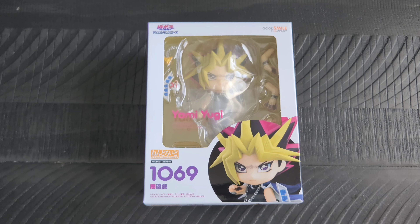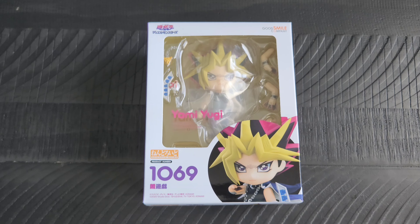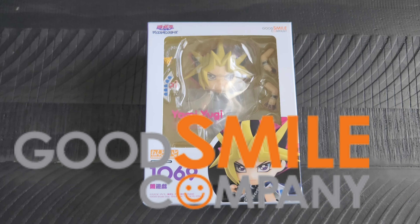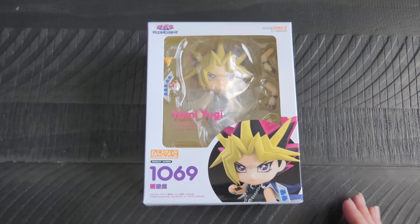Hello again out there, all my fellow toy friends on the interwebs! It's me, your buddy Adrian, with another little nerdy theme to show you today. I've shown you a couple of the nendoroids put out by Good Smile — if you haven't seen those videos, you can search my prior videos for the Dark Magician Girl and Chainsaw Man with Pochita.